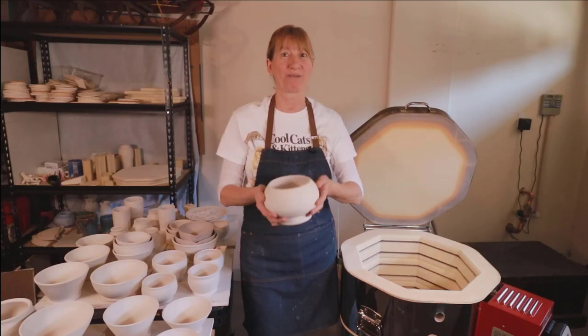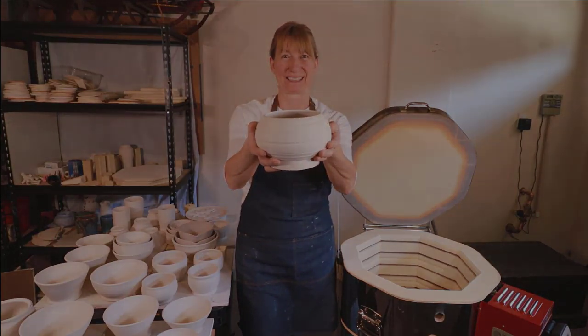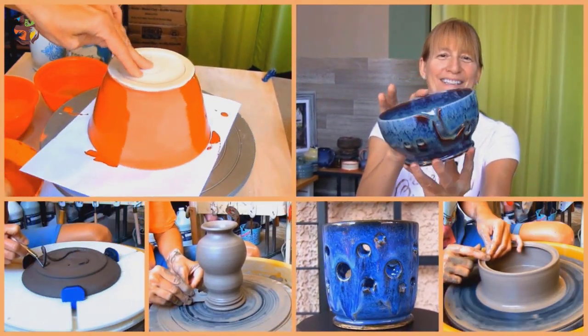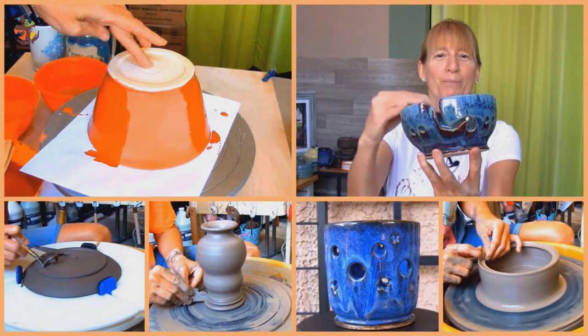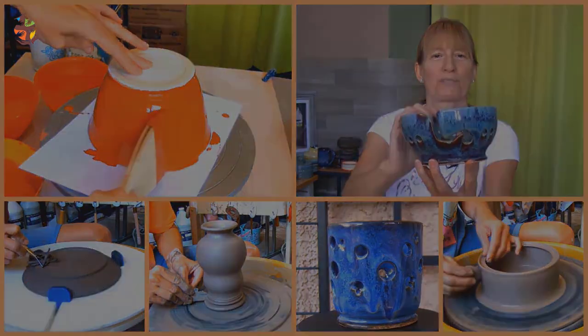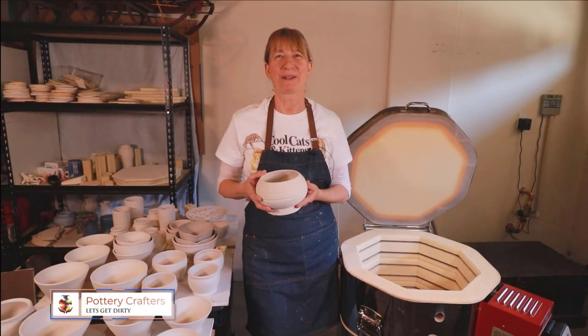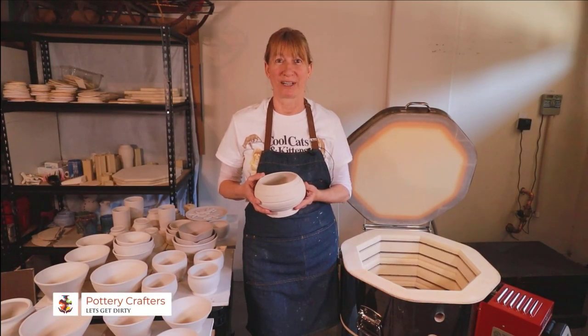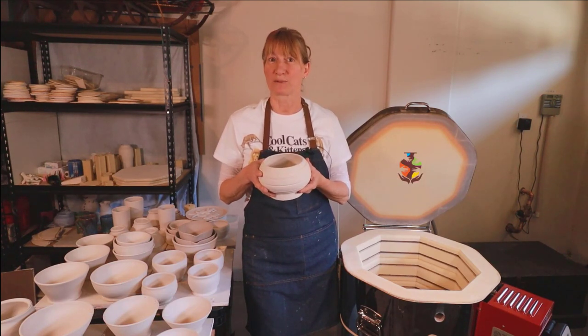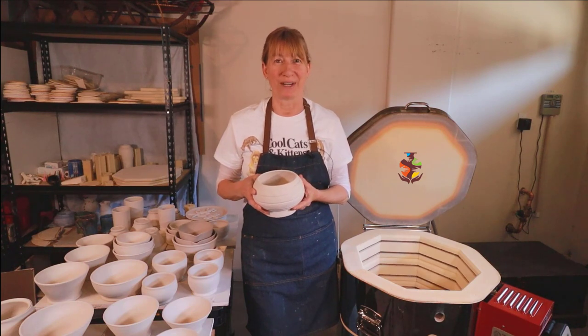In this video we'll load the kiln for a bisque firing. Welcome to Pottery Crafters. Loading your kiln for a bisque firing is different from loading for a glaze firing, and I'll go through the whole process with you and the things you need to be aware of.